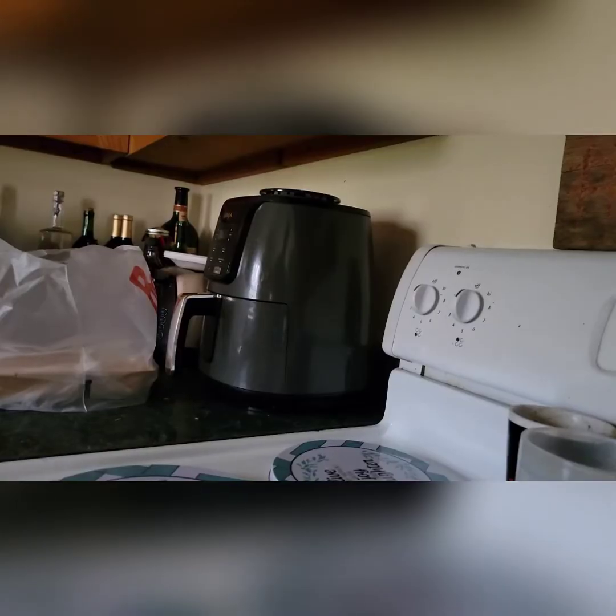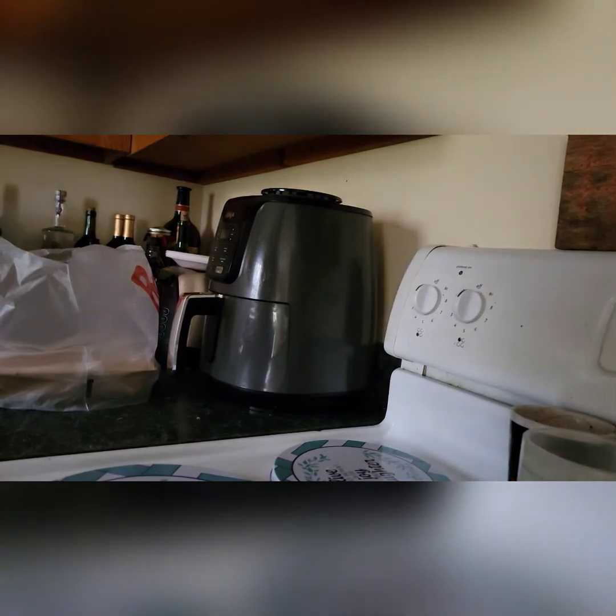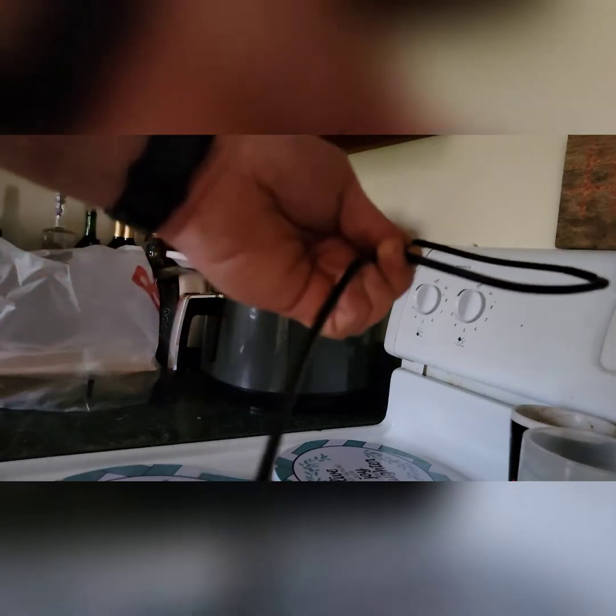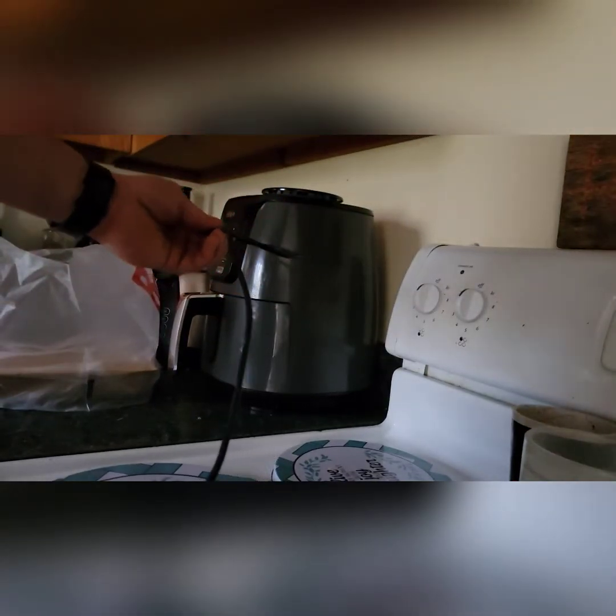So you can find stuff like that. Like this little thing — watch this air fryer.